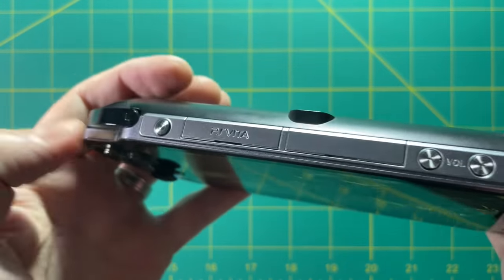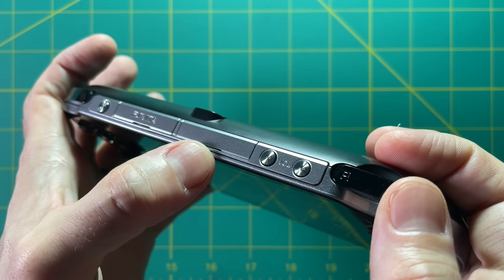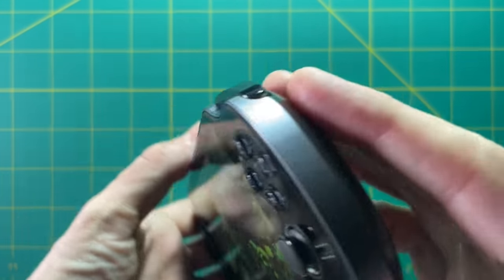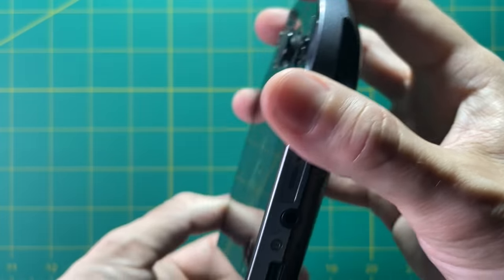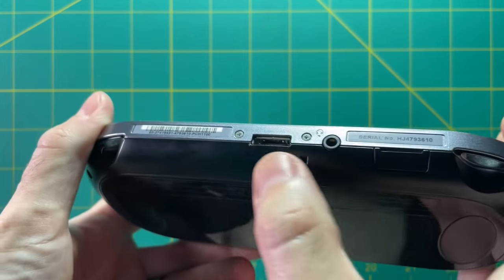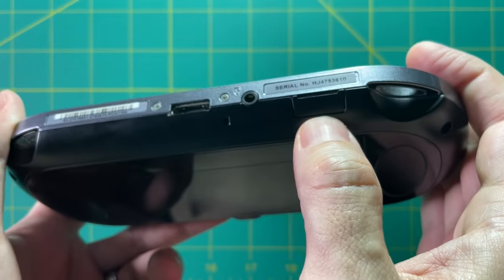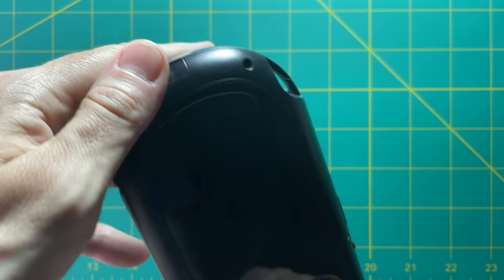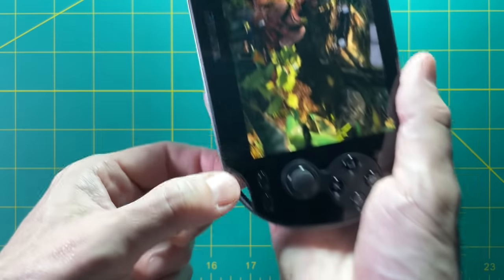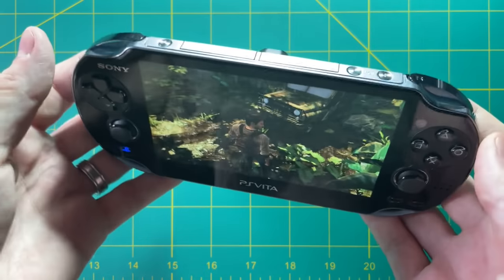Up top we have the power button, the PS Vita cartridge slot, an accessory slot that nobody uses, and then volume up and down. On the bottom there's a plug-in adapter for data and charging — it's proprietary, so you'll need one specifically for this device. There's also a headphone jack and a memory card slot. The PS Vita 2000 series has internal memory so you wouldn't need a memory card, but you'll need one for the 1000 series, especially for hacking.